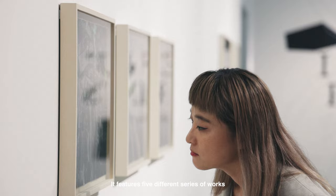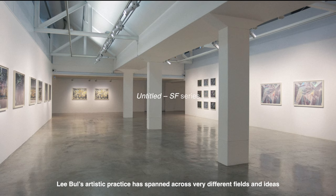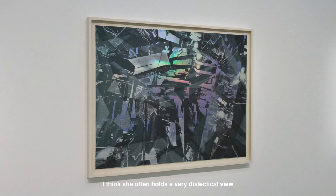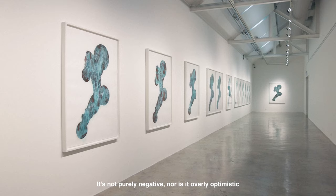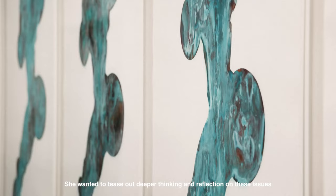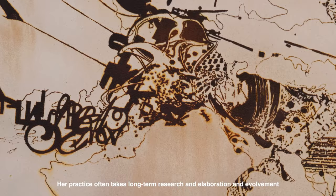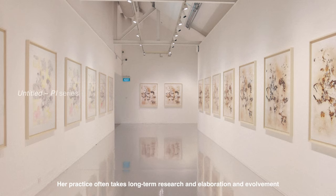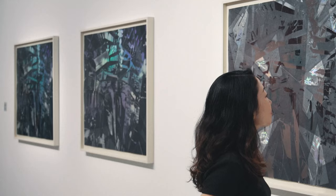In this exhibition, Libo Prints, it features five different series of works. Libo's artistic practice has spanned across very different fields and ideas. She often holds a very dialectical view — what we think about technology is not purely negative, nor is it overly optimistic. She wanted to tease out deeper thinking and reflection on these issues. Her practice often takes long-term research, elaboration, and involvement, so all these works have a very close connection with her other projects.